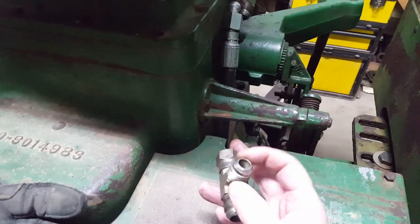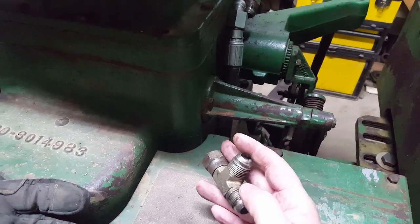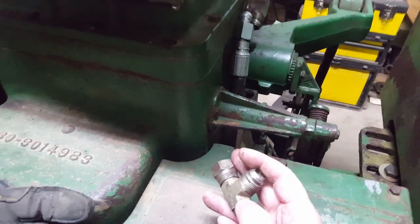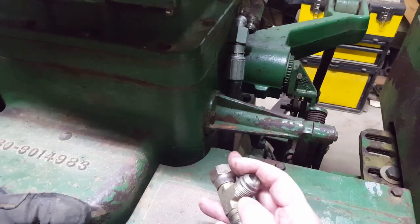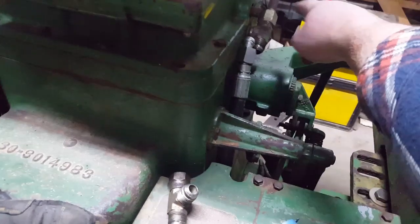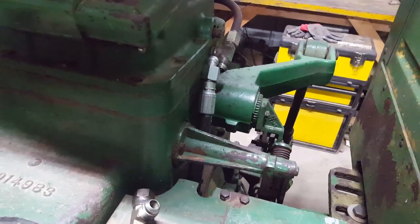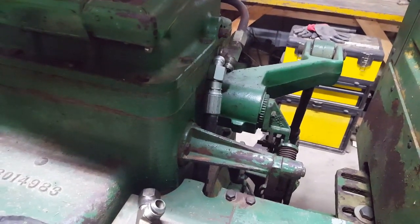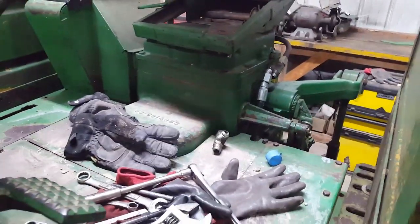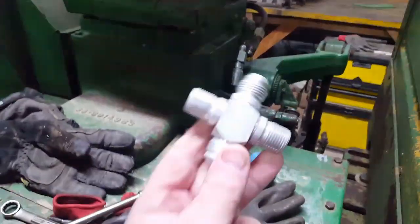Once that's in, you can hook your pressure line to it. If you're running a loader valve, a hydraulic motor, or whatever you're doing, this would be your pressure line. It's good to have some kind of shut-off on it — that way you can shut the pressure off if a hose busts in your system. Generally I run a hose out from here to the back, and if I'm running a coupler I use a needle valve of some kind to shut the pressure off.